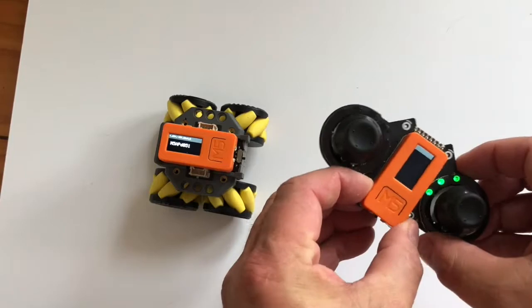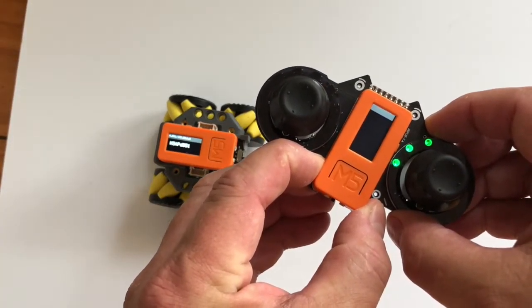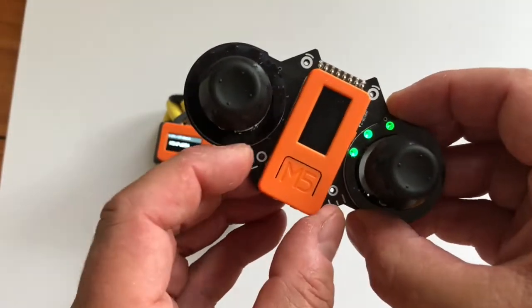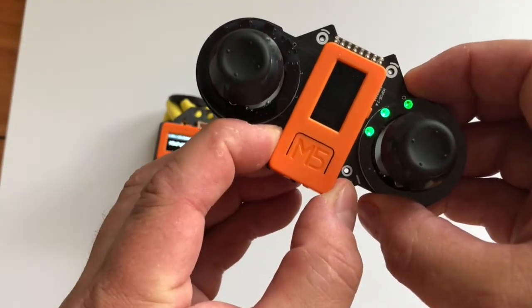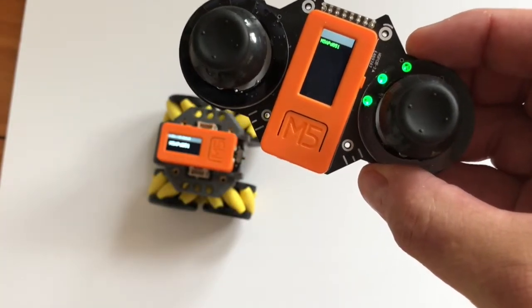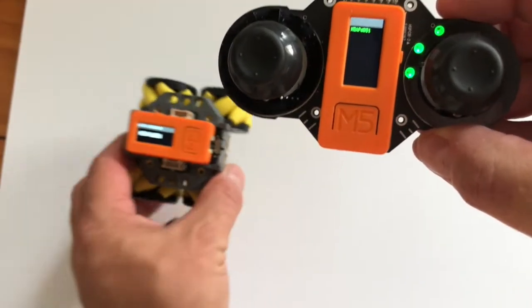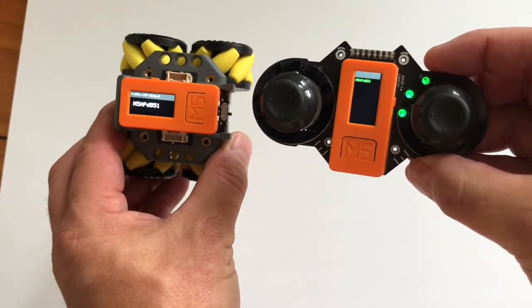I'll just turn my Joy C off again, so when you turn it on it actually looks for the access point. You see a little sort of squiggle symbol in the top left, and you can see now it's got the same access point as the Rover C.